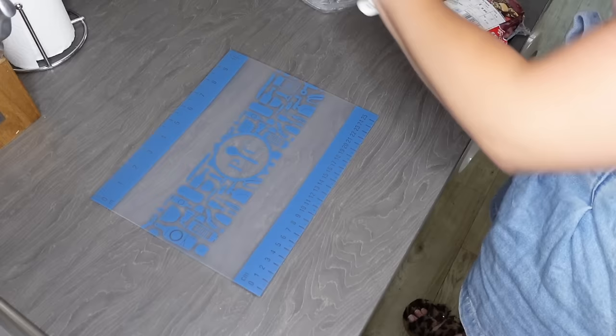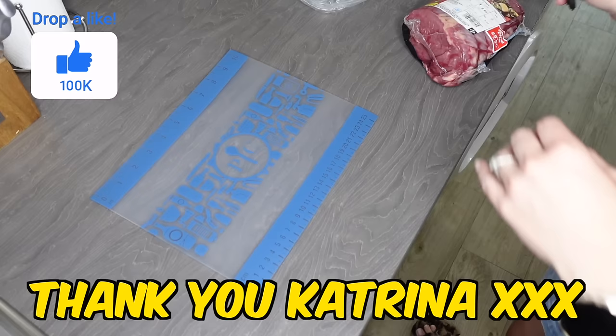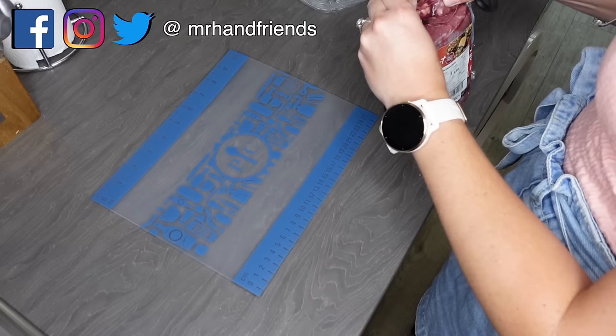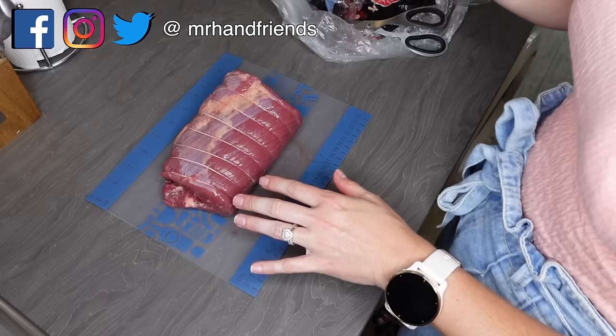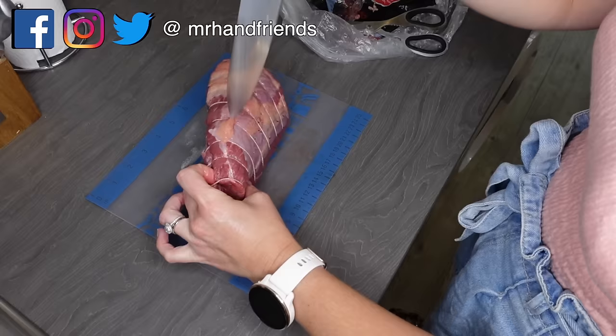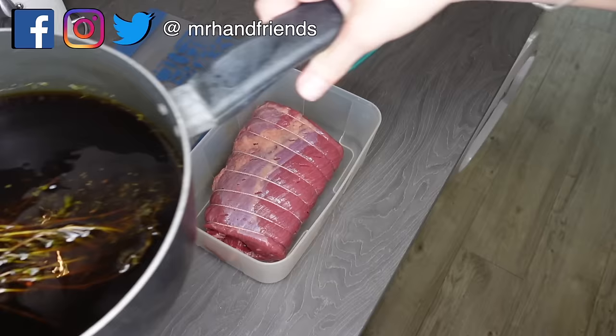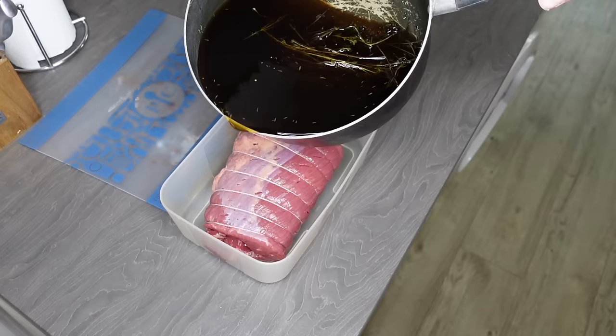Then I need to cover it with the brine in a sealable container and pop it in the fridge — it's ideal to do this two to seven days before making the sandwich, and every day I need to turn it over. Now, unfortunately this is a rolled brisket and not a complete flat brisket, so I'm going to leave it rolled for the purpose of brining because it won't fit in any of my pots. Now it just says to pierce with a knife all over on both sides.